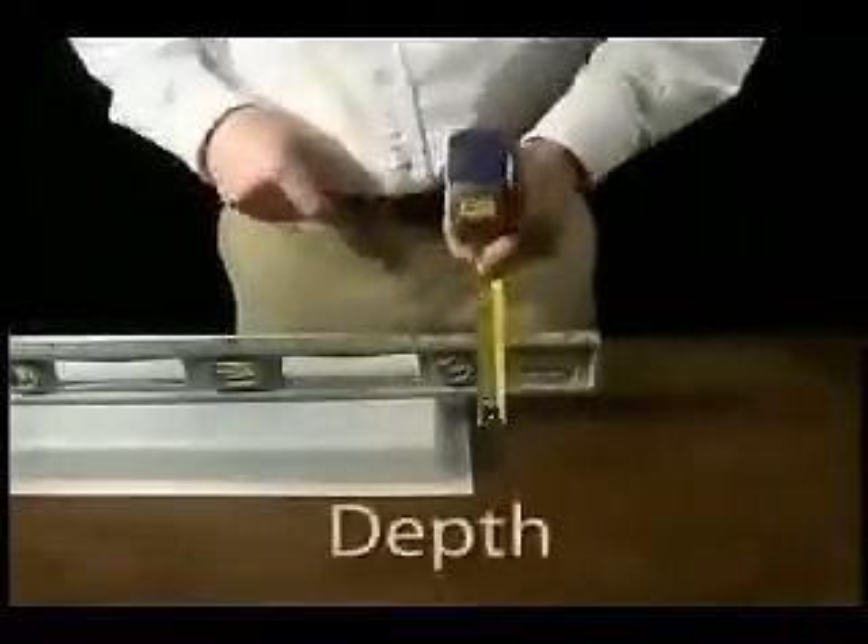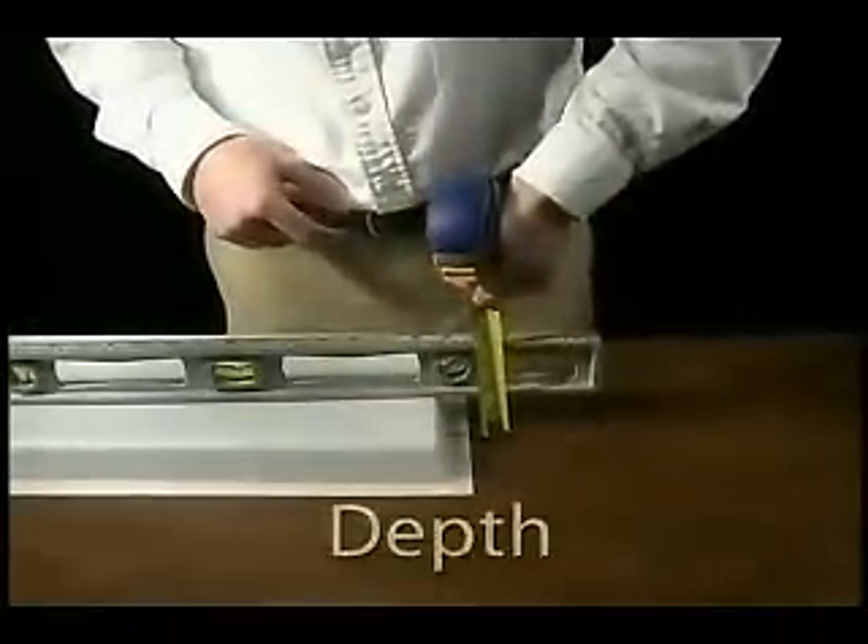Next, measure the depth of the drop. The use of a level can be helpful here. Using the order form, enter the quantity desired, and select the material, color, type, as well as the opening style.